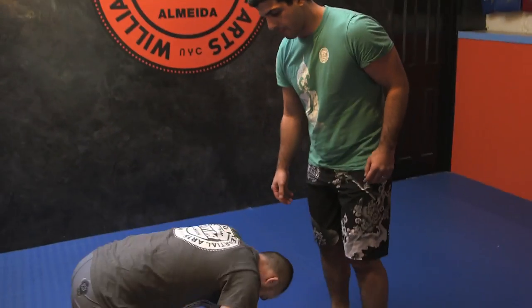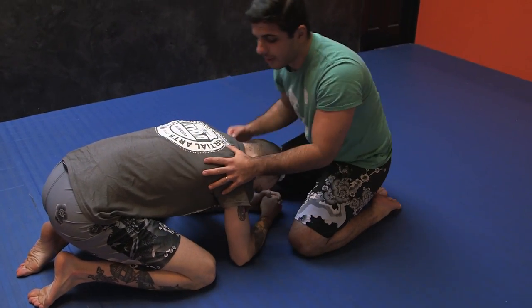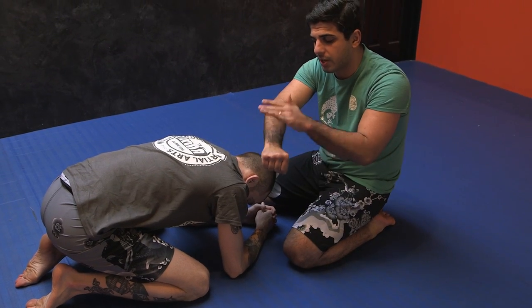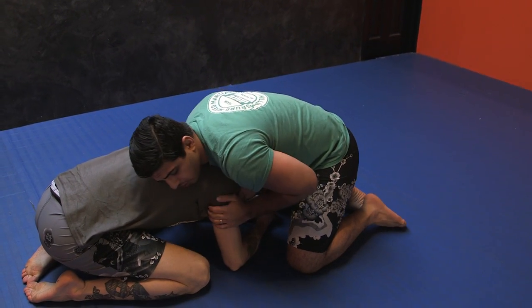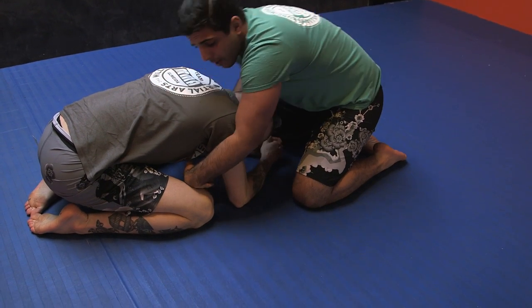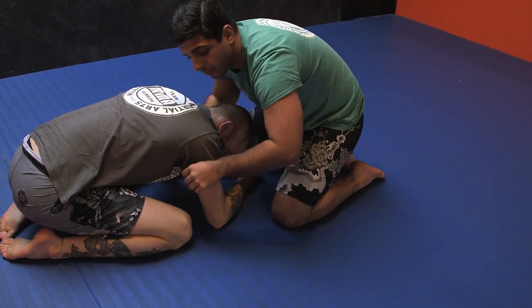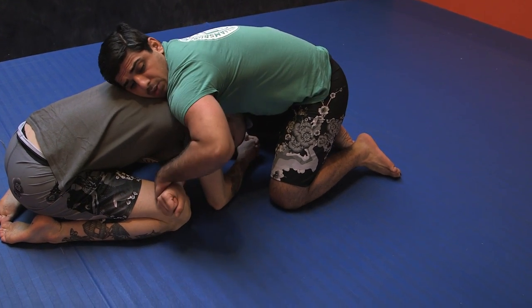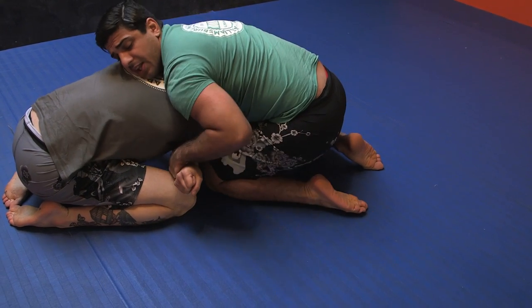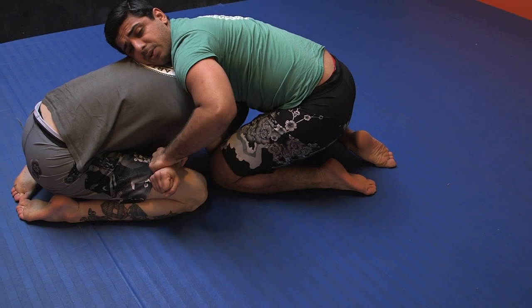We're going to look at a variation of the guillotine. My partner will be down in turtle, so I'm going to start with controlling head and arm. My inside hand punches through, my outside hand cuffs the wrist. As a variation I like to use, I'm going to punch my right hand across. My goal is to get my right shoulder as low as I can, to get my right hand all the way out. As I punch my right hand, I'm going to use my left knee to slide my partner's elbow across, which makes it easier for me to get my hand out.